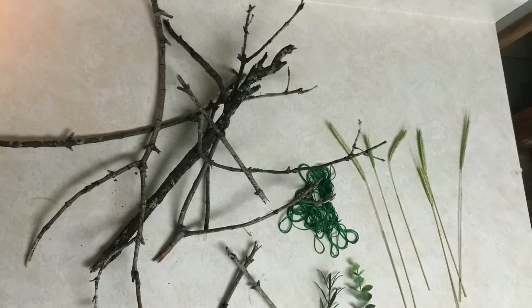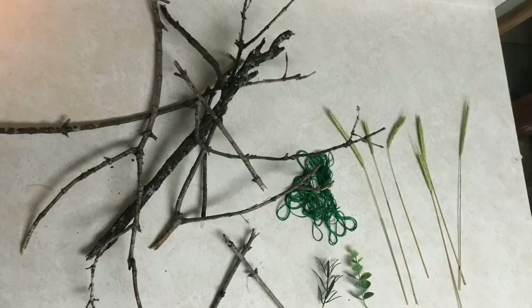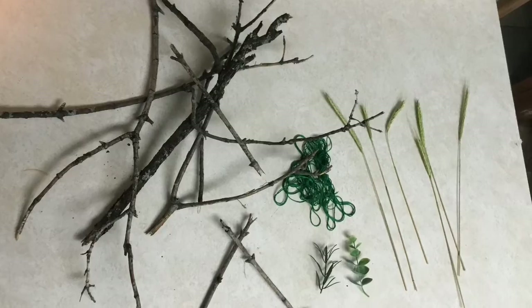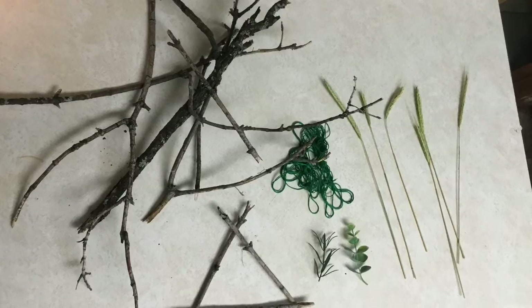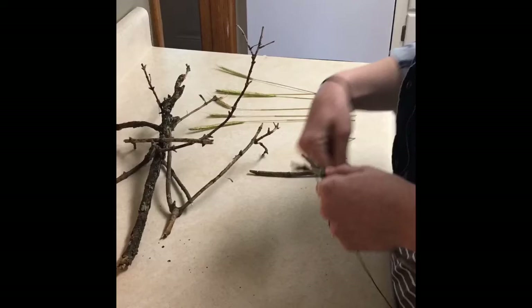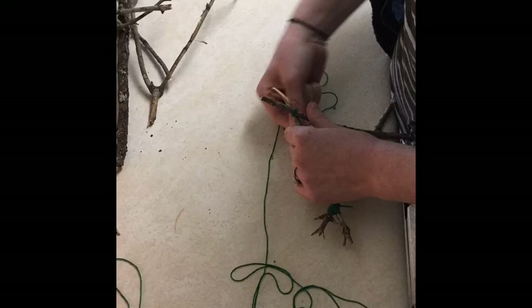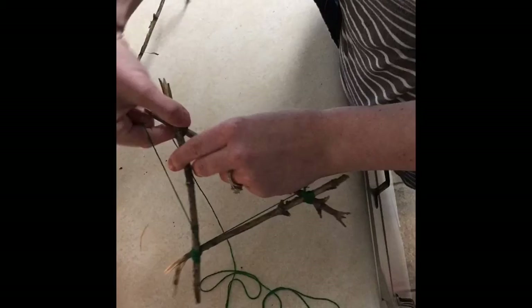Today for our craft we are doing a nature weaving activity. You will need to go outside and gather some supplies — we gathered some sticks from the yard and different types of grasses. Any kind of string or yarn will work. In the next clip you'll see how we make it. I made mine into a triangle using three sticks, tied the ends together to secure them, then wrapped the string all around to make it like a web. Then you can take your gathered supplies — grass, leaves, or flowers — and shove them in the middle to make a design.